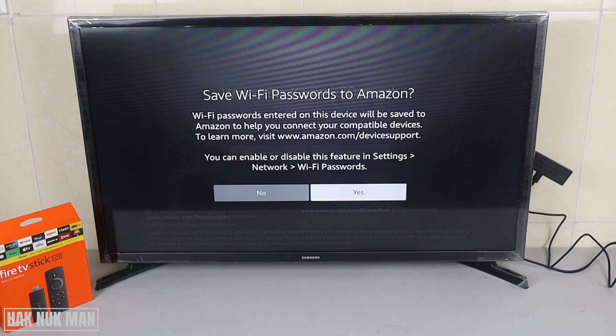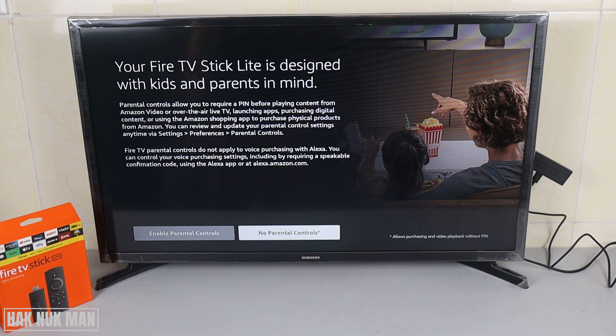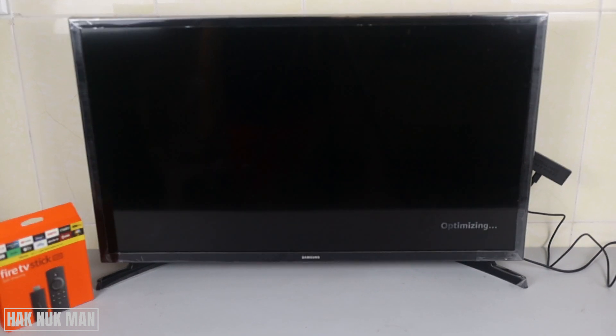It's a bit complicated but after you're done it's okay. It will disable this feature. Checking for backup. No parental controls. Now it's loading.